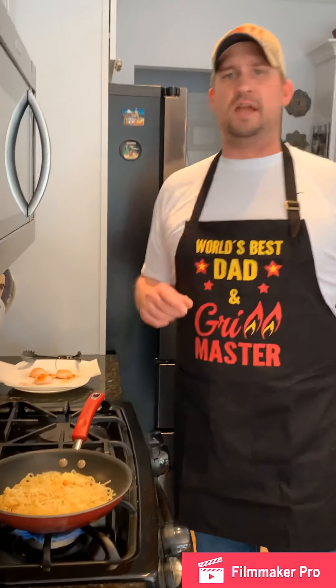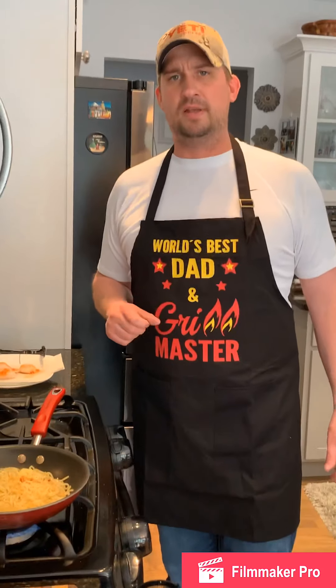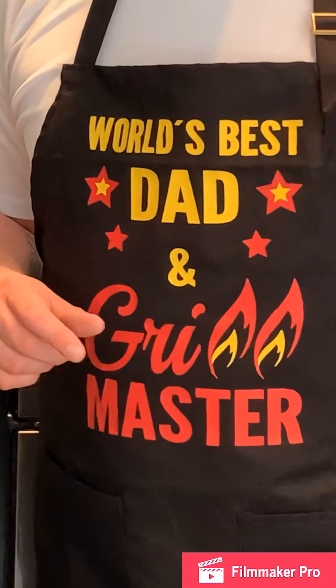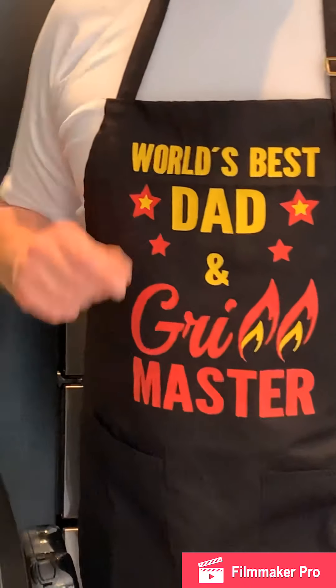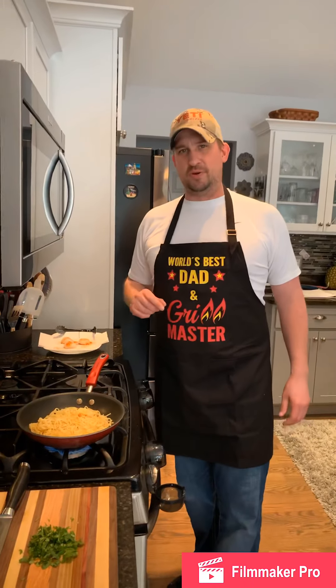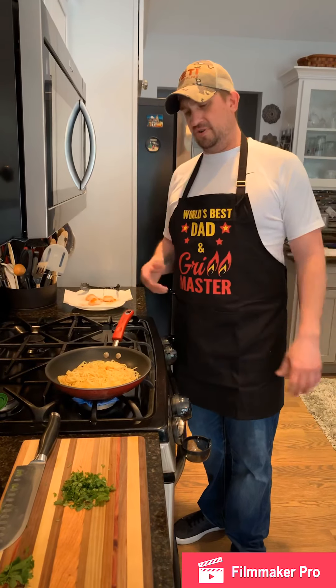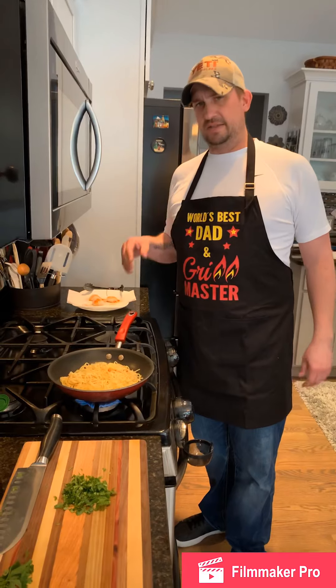I want to give a shout out to Uncle Glenn — thank you so much for the apron. It put a huge smile on my face when I opened that Amazon box, so thank you for that apron, my friend. Definitely enjoying wearing it.